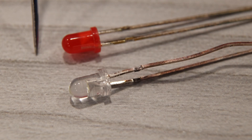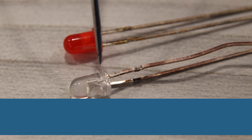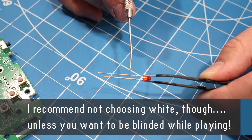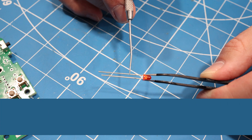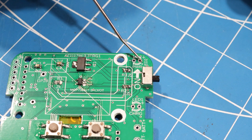Next, we have two LEDs — one for power and the other to indicate charging status. You can choose any colors you'd like for these LEDs. You do want to make sure you get the orientation correct. The longer leg of the LED is the anode, so that leg gets inserted into the hole marked with the plus sign.